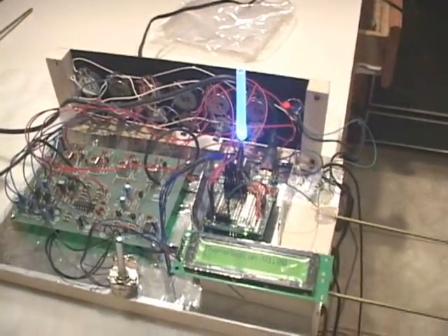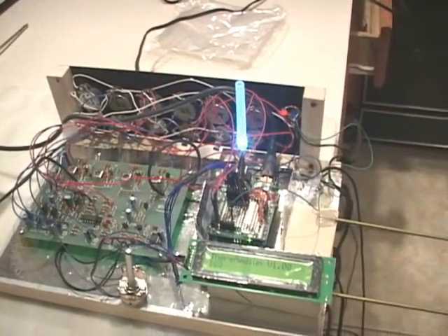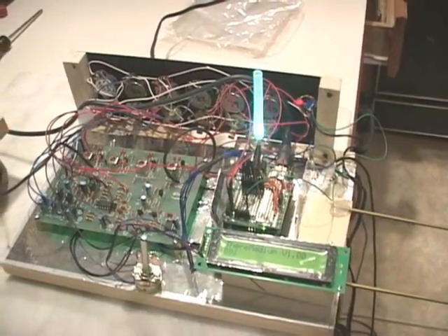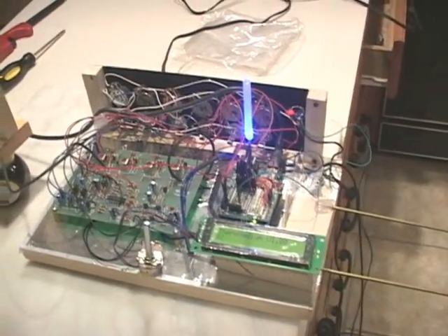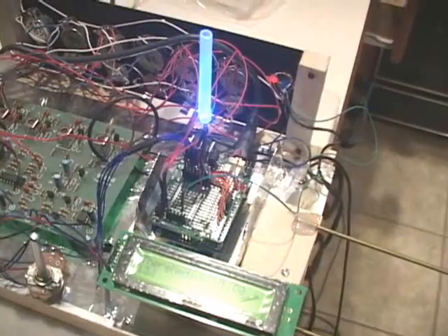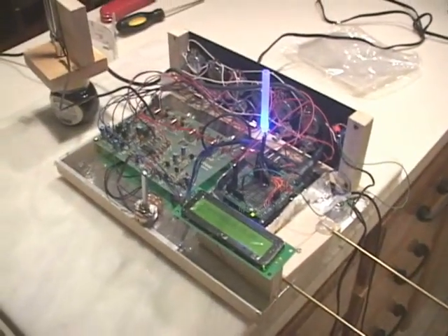And a color-changing LED just at the moment, and that's about as far as I've got. I need to program the Arduino to process the pitch data coming out of it and convert it to MIDI. But that's not too far off now.